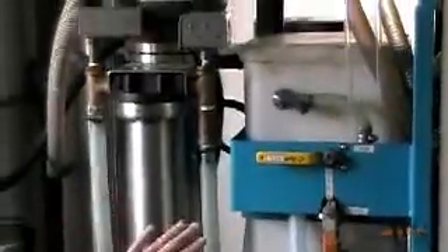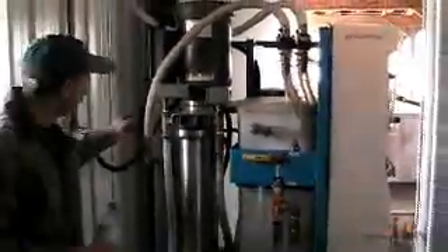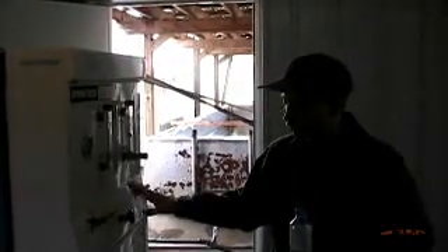This machine takes about 50% of the water out of the sap. Inside here is a big filter, and it's forcing the sap through at about 70 to 75 pounds of pressure through very, very fine filters — the water goes one way and the sap goes the other way. Actually, this is the same technology that municipalities use to clean water, except they're using it in a reverse process. It does about 1,000 gallons per hour.